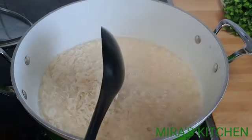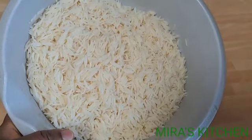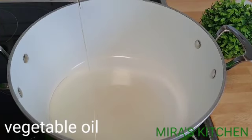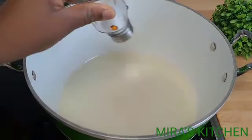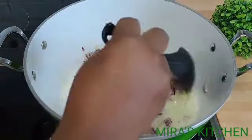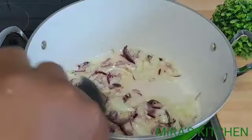Next, in a clean pot, add some vegetable oil and allow it to heat up. Once heated, add in some salt, then add in your chopped onions and fry for about two to three minutes.